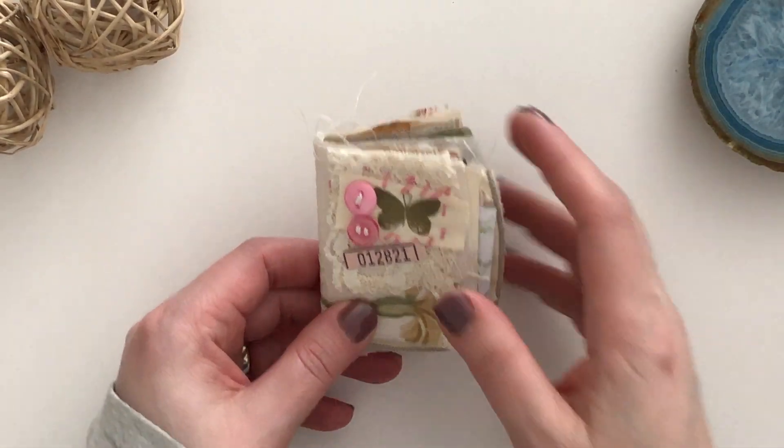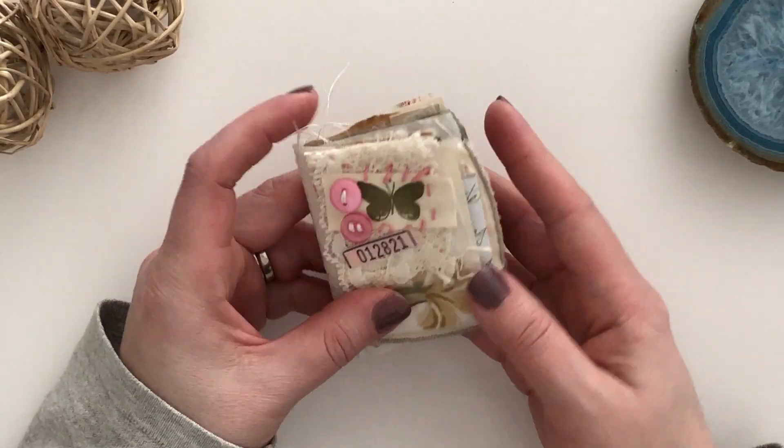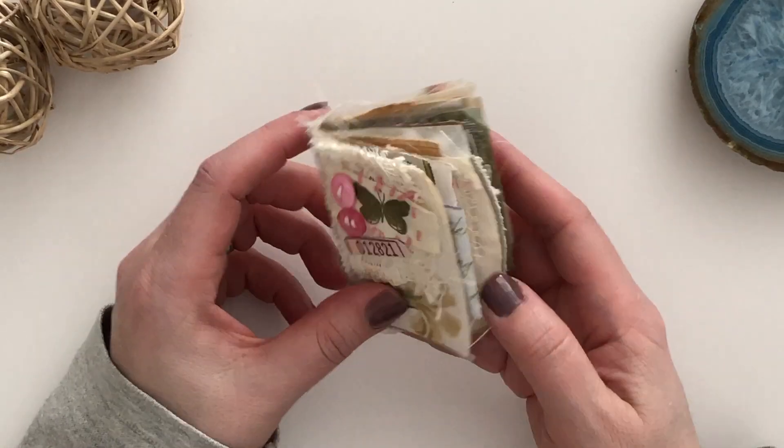Hi friends, it's Liz here at Liz the Paper Project. Today I am sharing this tiny little journal I recently made and I super love how it came out.